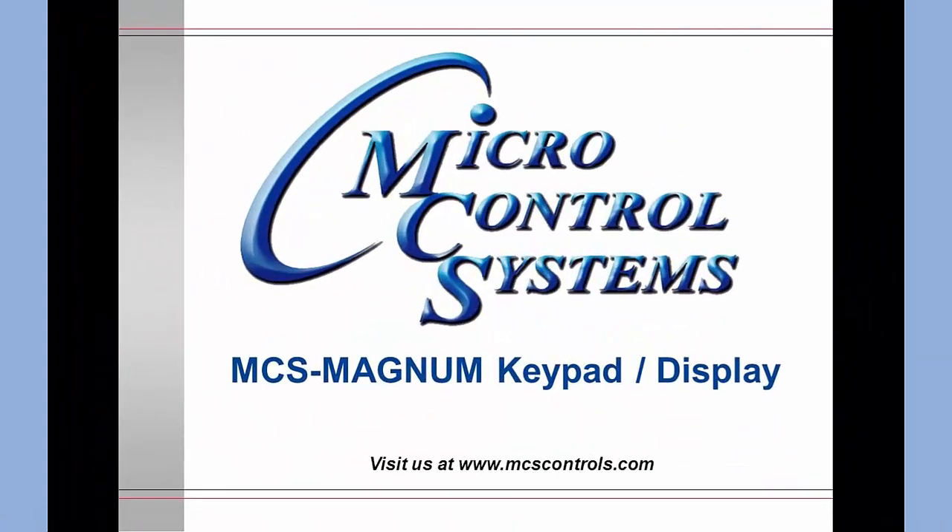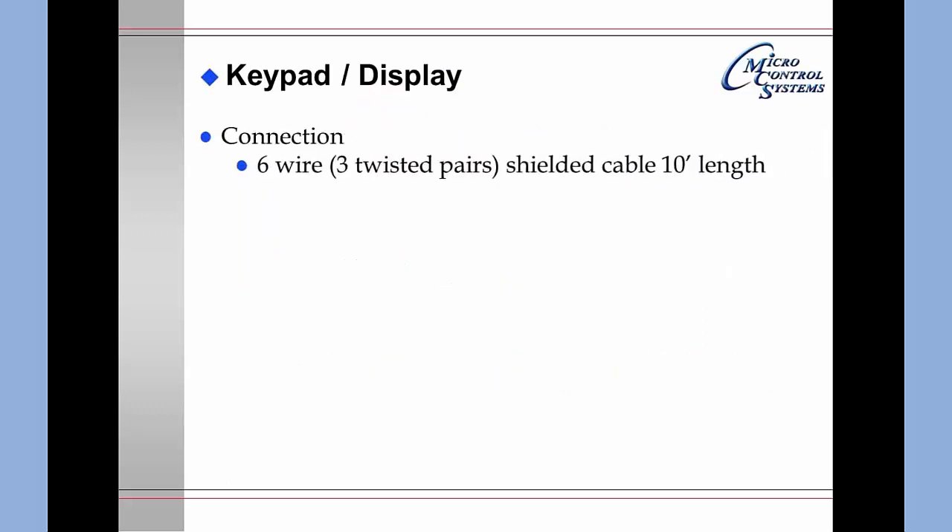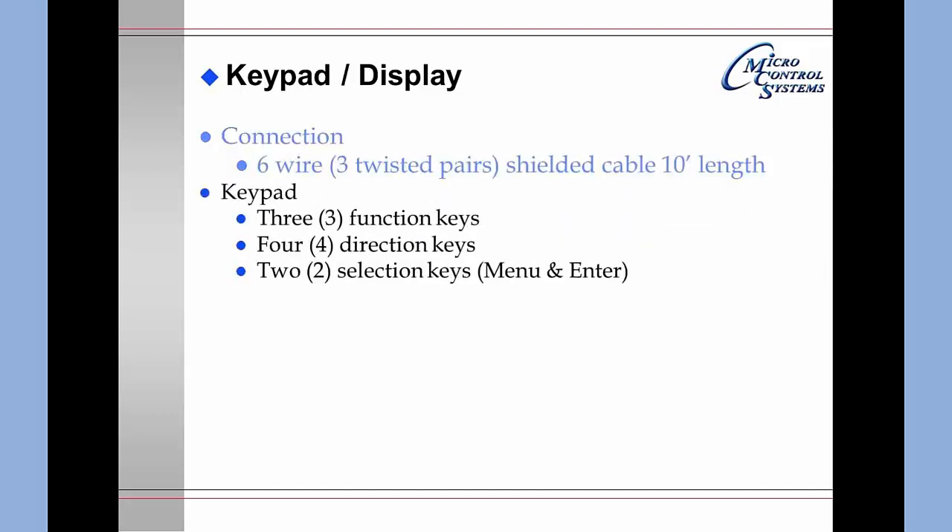Welcome to Microcontrol Systems online training video. The current presentation will discuss the MCS Magnum keypad display. The keypad display connection is a six-wire shielded cable approximately 10 feet in length. It consists of three twisted pairs. It is preferable that you do not cut this cable, but leave it in its entire length and coil up any excess cable, tie-wrapping it in an area where it will not be readily accessible to AC noise.